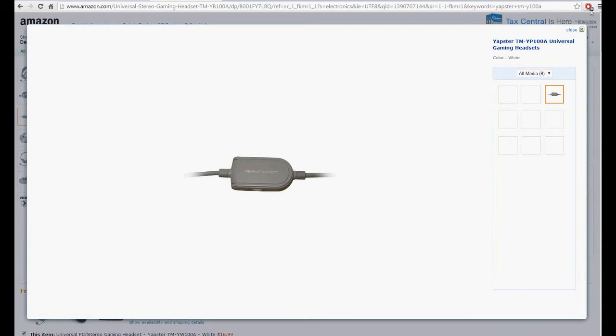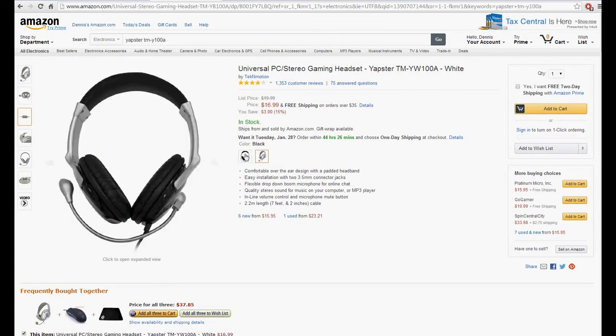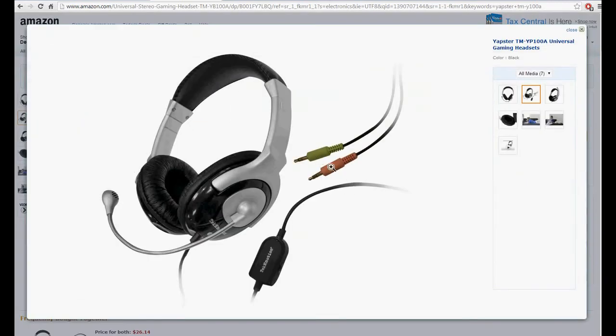It has a little slide control — if you want volume control, and the ability to turn the mic off, which goes out. I got the black one, and yeah, it has the mic jack and the audio jack, so it's not that simple.